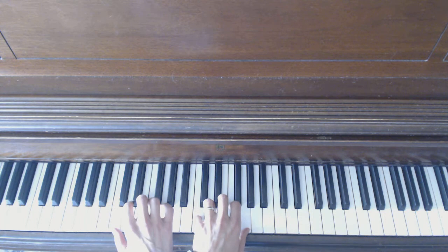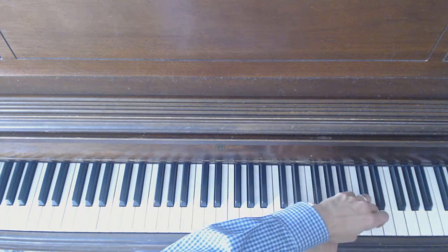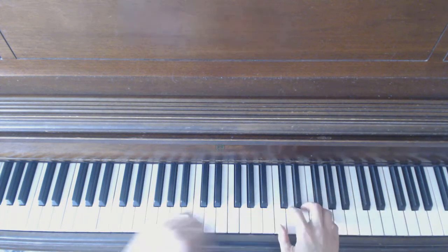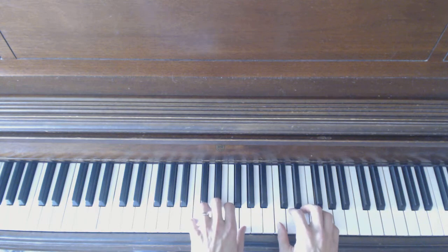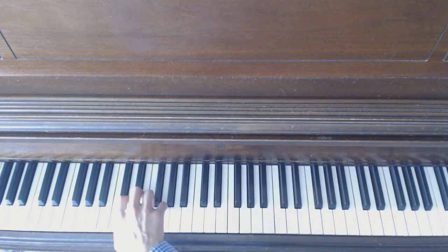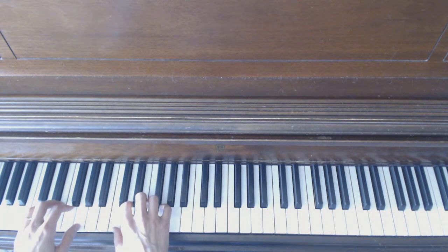Then I'm looking at the high C before I switch, and I'm looking at the way-high C up there before I play it. When you do that — look, switch, look, switch — it'll become super easy to move your hands while you play. Remember to go slowly. I'll do it one more time and you can try it on your own.